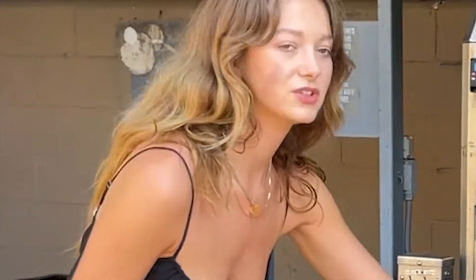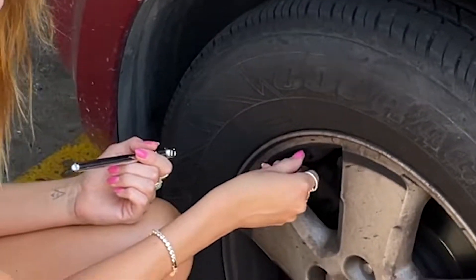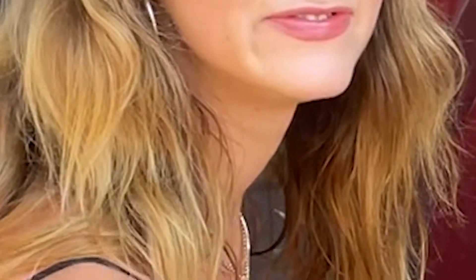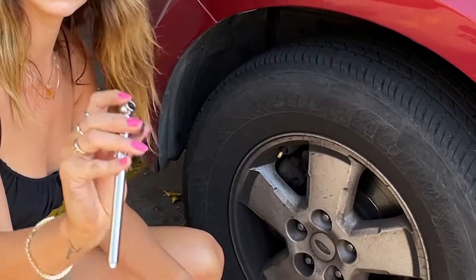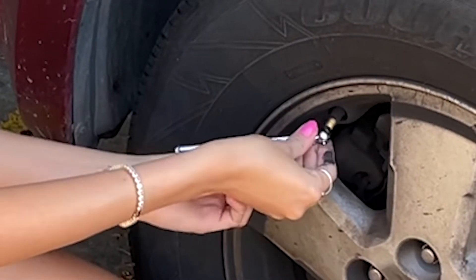We're going to take off this little cap. Put it somewhere where you won't lose it. Put the end on where the cap goes — it's going to shoot out the reading.